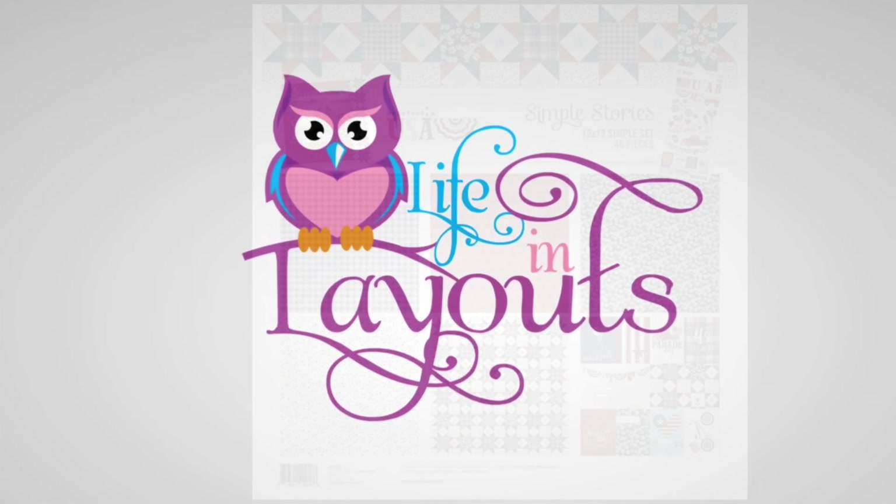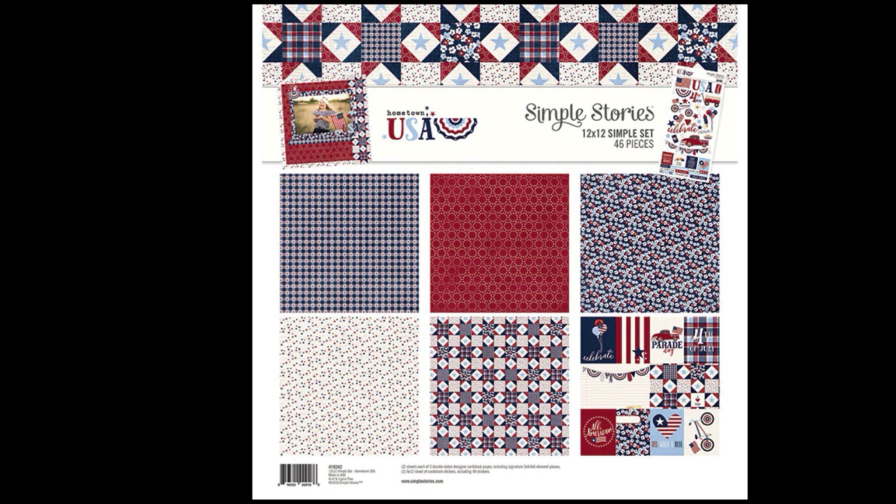Hey everyone, this is Lisa from Life in Layouts. Happy 4th of July! Today I'm going to be using the Simple Stories collection called Hometown USA.